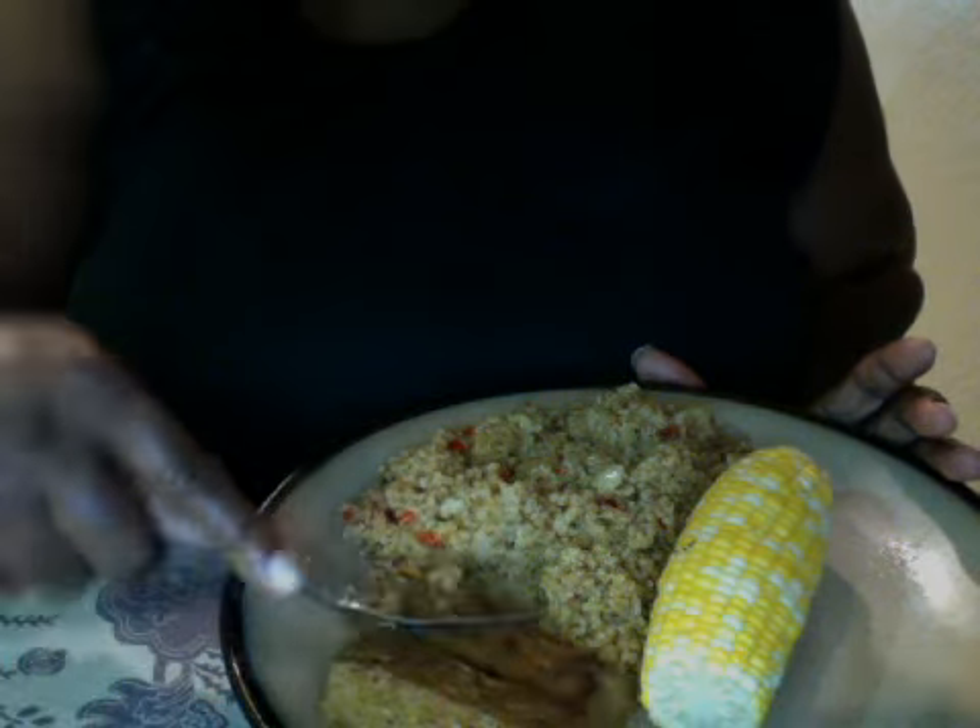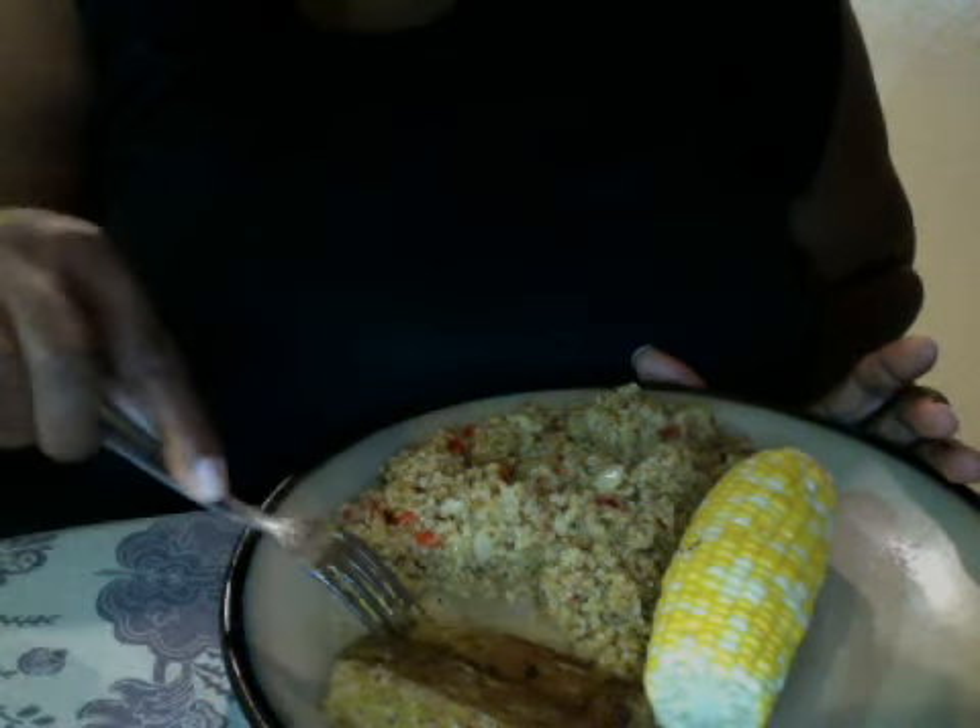Her curry quinoa — oh my gosh, delicious. But let me show you guys: this is the meat. It's not meat, it's basically wheat. It looks like meat.